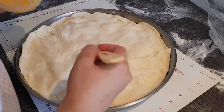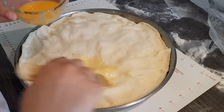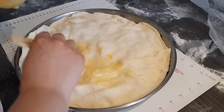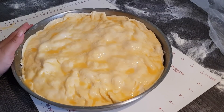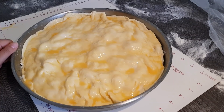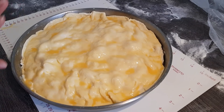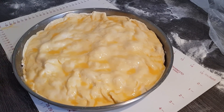Dann bestreichen wir es noch mit einem Eigelb mit einem Esslöffel Wasser. Ihr könnt das aber auch mit einem ganzen Ei bestreichen oder mit etwas Milch. Und jetzt geht sie in den Backofen – bei 200 Grad Ober-Unterhitze. Solltet ihr merken, sie wird zu schnell braun, dann schaltet vielleicht auf 180 runter – ihr müsst das eurem Ofen anpassen.